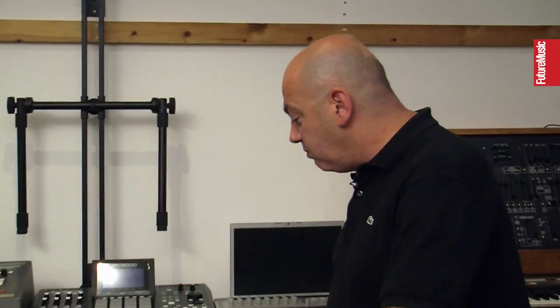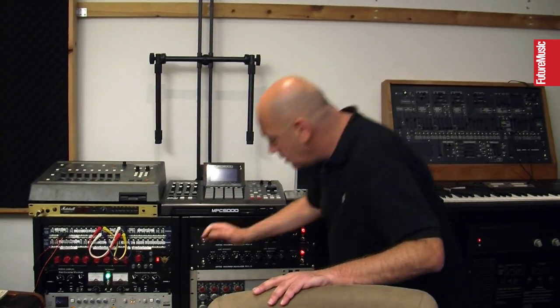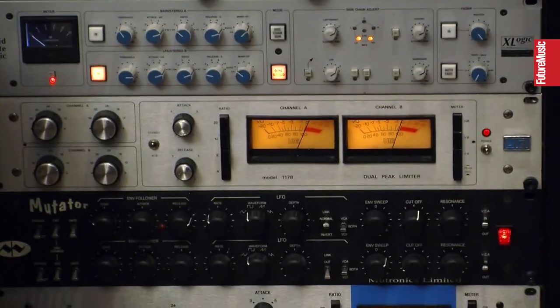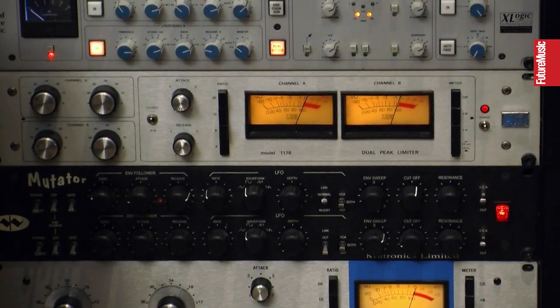I've been using the SSL in all my mixes this year. My main tracking compressor is the 1178. That 1178 is actually the third one I've owned, and that one has just got a sound of its own. The other two were okay, but you just get bored of something and sell them. But I got this one and I was like, wow — this was lucky.